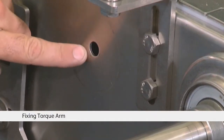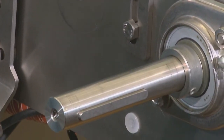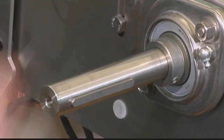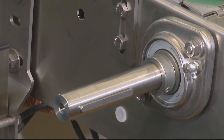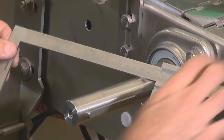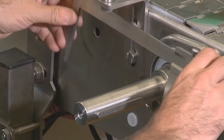As you can see, we have already drilled the hole for the torque arm. We will show you now how you get the dimension. We clean the shaft and take the dimension from the operating instructions. Please add the radius of your shaft size to the calibre to get the center of your hole.